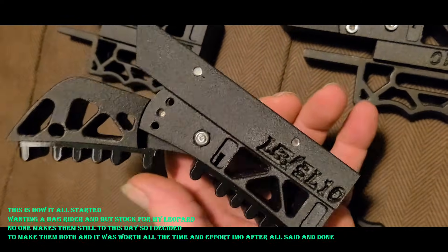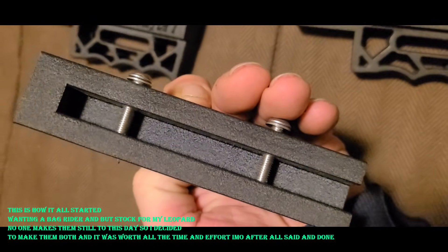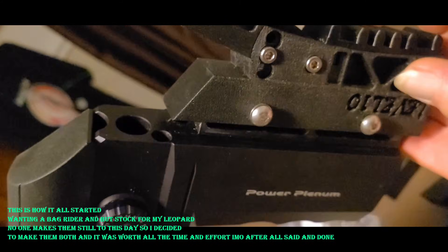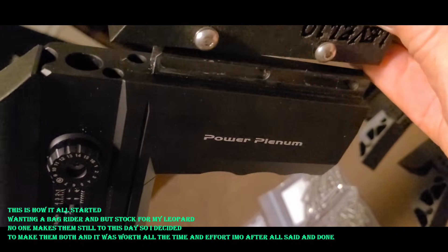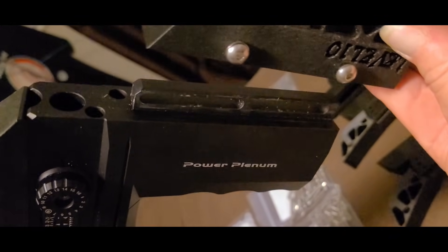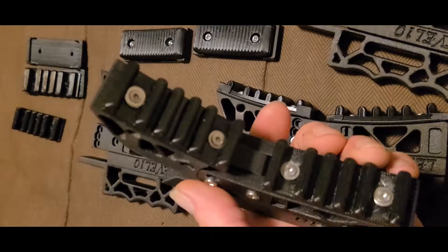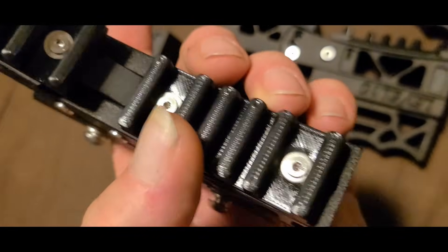I also make one for the Leopard, because no one else does and I've been wanting one since I got it. Here it is — basically two screws, M5s. On the Leopard it'll allow you to adjust it; you'll have probably an inch to an inch and a half of adjustment either way. It operates the same way, and if you notice, this one doesn't have any of the cushions on it.